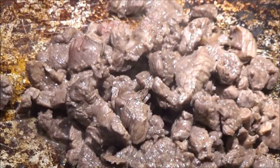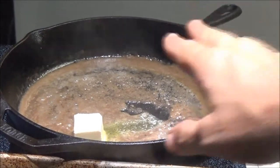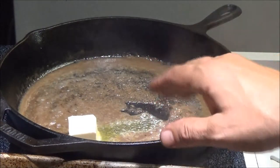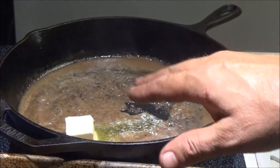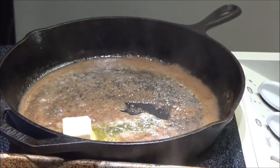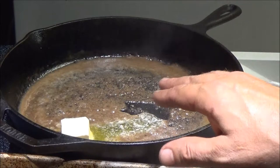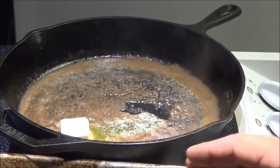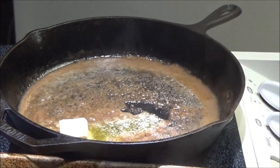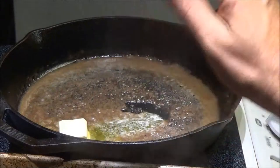If you see a little pink in there, don't worry about that because this is going to cook some more. Now I'm going to melt two more tablespoons of butter. You can drain off the fat from the meat if you want, but I'm going to leave it in there for more flavor — it'll turn into a gravy and reduce down. We're going to cook our mushrooms and onions, which I've cut up, until they're just tender.